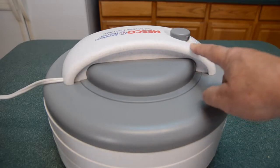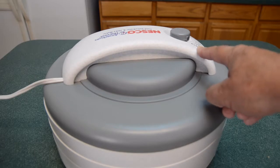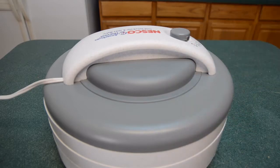The setting I'm using is the highest setting for meats, which is 160 degrees. I'll check on it in about an hour to see how it's doing, and I may rotate the trays at that time and then set it back on.